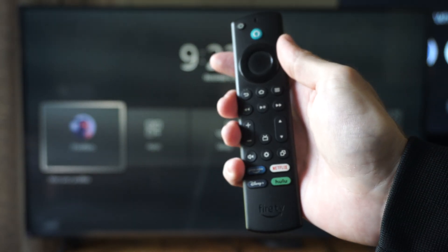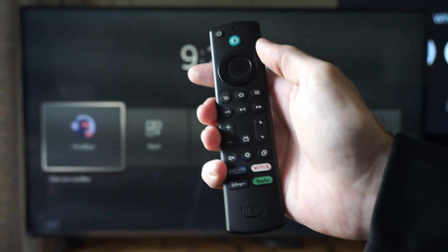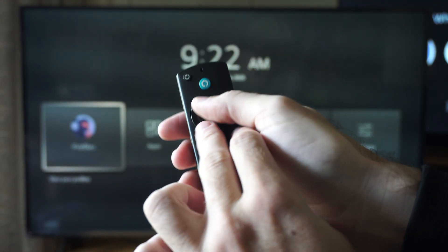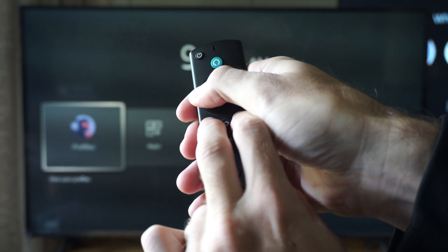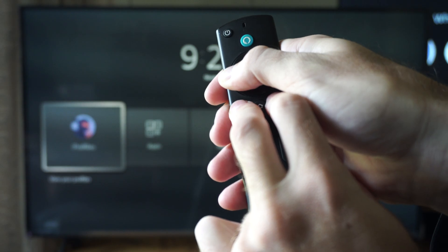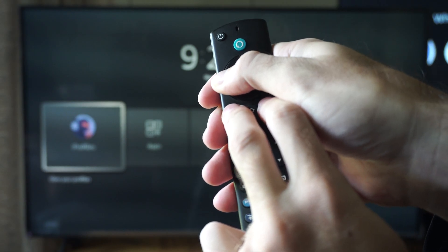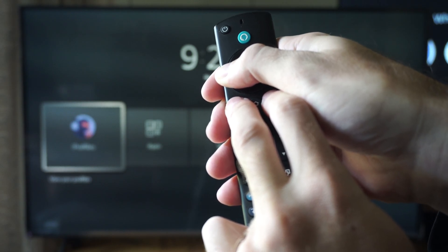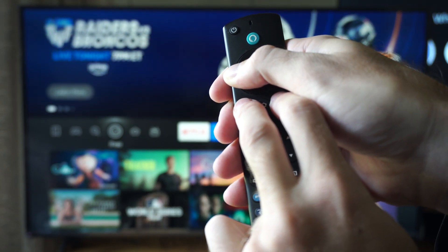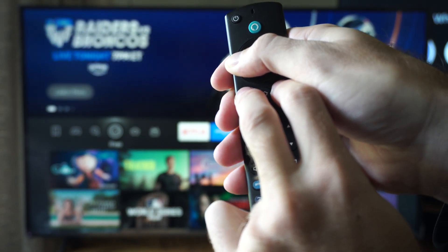Now if it doesn't, we want to reset the remote by pressing the back button, the three lines button, and the left button. We're going to hold these three buttons down for 12 seconds — count out loud in your head. There's probably not going to be anything happening on your screen when this happens, so this screen might pop up. Then we can let go.